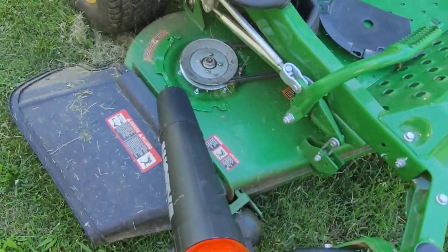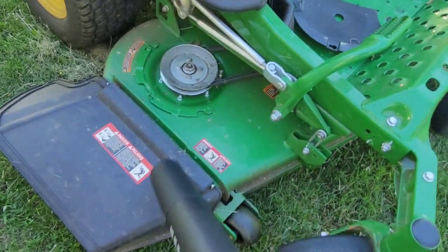Nothing like making light work of the cleanup after mowing the lawn — getting all the grass off.